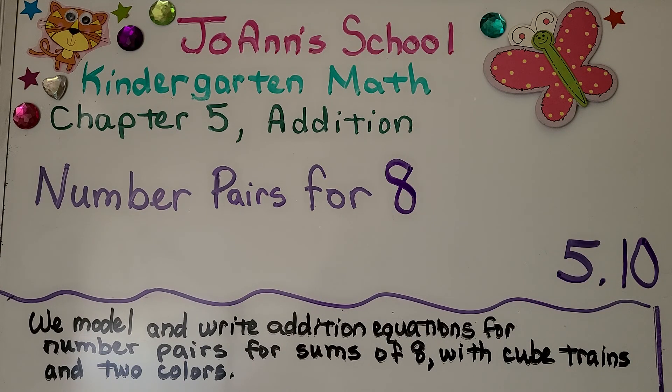Lesson 5.10, Number Pairs for 8. We're going to model and write addition equations for number pairs for sums of eight with cube trains in two colors.